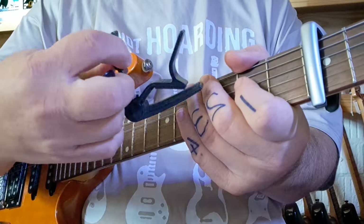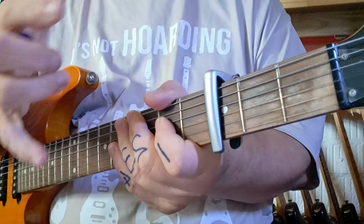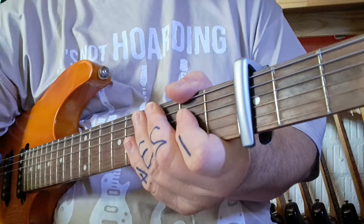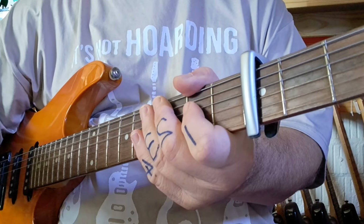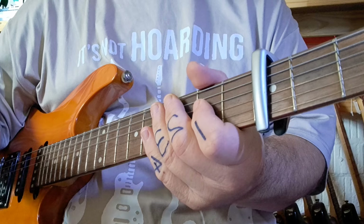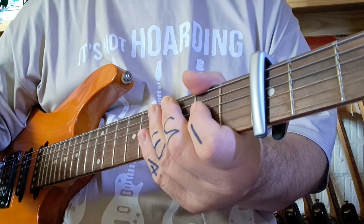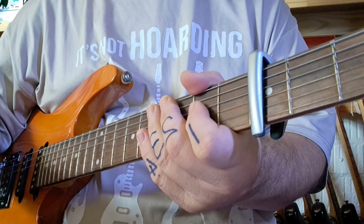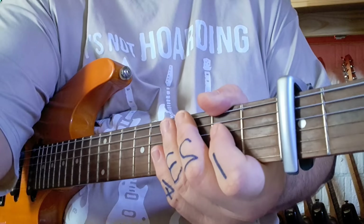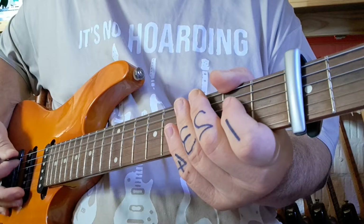So please put your capo on fret number three. Make sure you've got a copy of the PDF explaining the tabs and the chords and everything else. We're going to break it down to make it playable for someone that's new to guitar. It's going to make it into an acoustic piece. It's going to sound really nice. It works really well even for a nylon string guitar. And I'm going to switch the overdrive off now, say goodbye to this, and say hello to this.